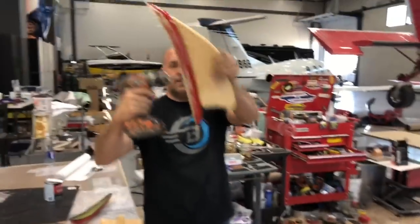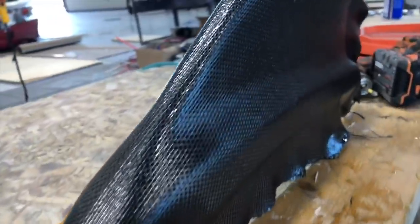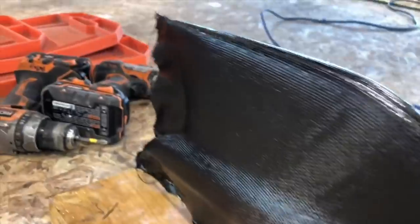I'm making my shark fin. That'll make it plenty smooth to put on a wax and be able to pop our parts off it. This should work really well. Let it dry up — a few more coats and we'll start pulling parts on it.